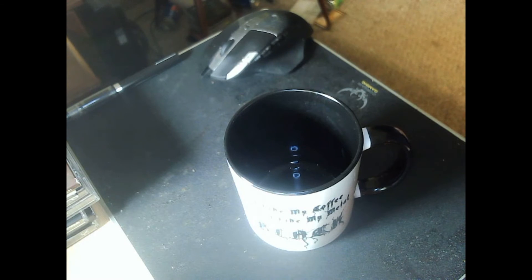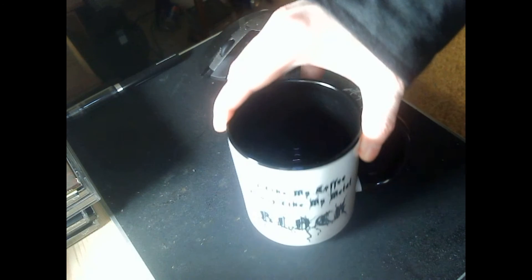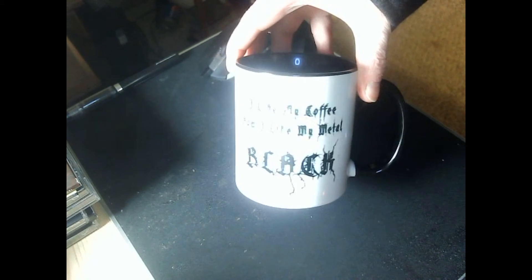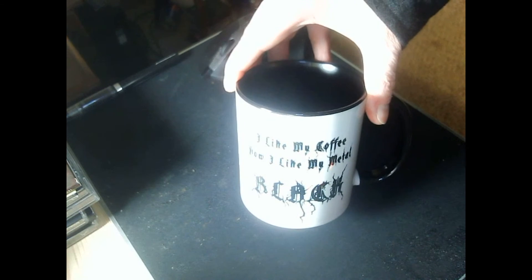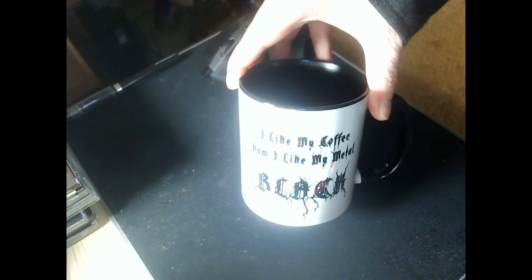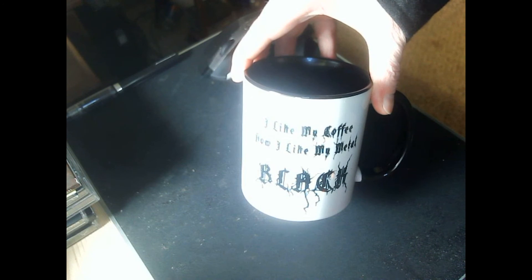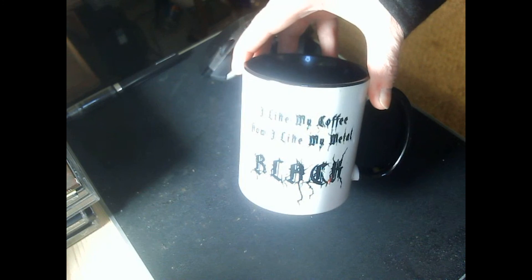I also wanted to show you guys one of my gifts that I got. I think this is an excellent gift and my brother got it for me for Christmas. It doesn't seem like a cheap mug. If you tilt it like this, it actually says — let me get the glare out of the way — it says 'I like my coffee how I like my metal: Black.' I thought that was extremely clever and also really fitting for this channel.